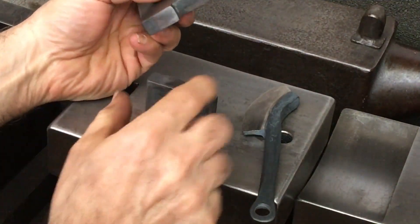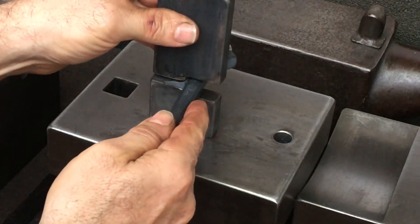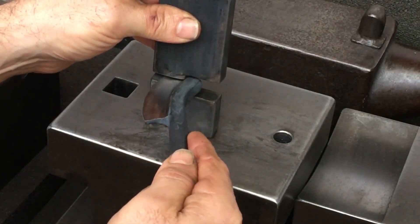These dies have obvious limitations, however they are far superior to hand hammering. It's very nice to be able to work both sides simultaneously and also to create that spine-to-hollow line.